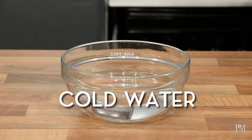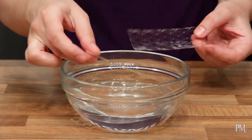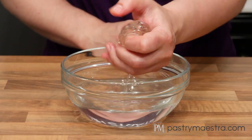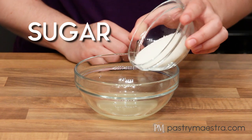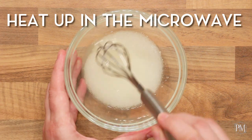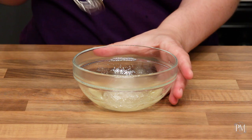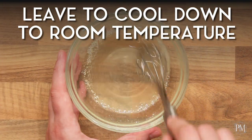To make mint jelly I'll soak gelatin in cold water. As soon as my gelatin softens I'll take it out and squeeze to get rid of the excess water. I've put lemon juice into a bowl, I'll add sugar and stir with the whisk to combine. I will heat up this mixture in the microwave. My mixture is hot — I'll add soaked gelatin and stir until it melts. Then I will leave this mixture to cool down to room temperature.